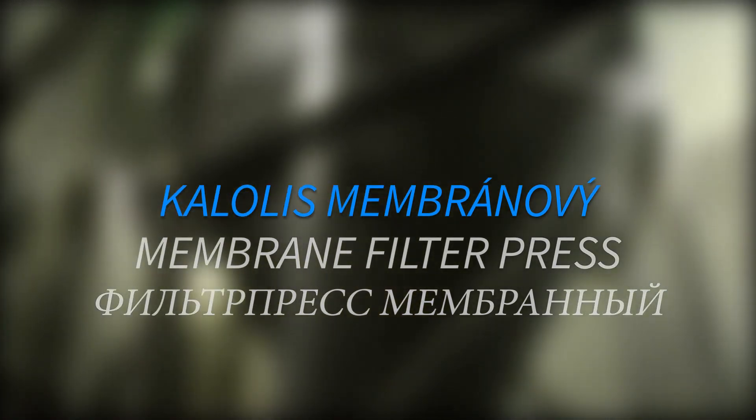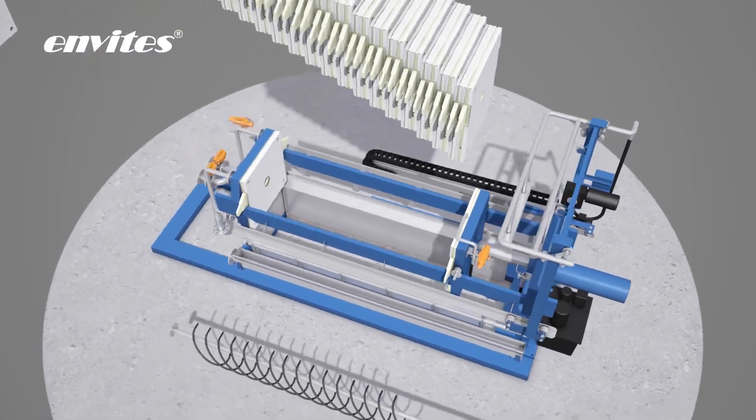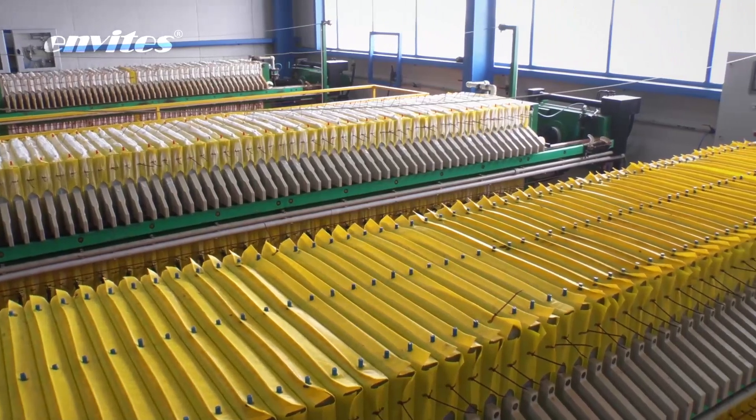The membrane filter presses fall in the same field as the chamber filter presses. The difference between these presses are in the plates used. The membrane plates have the drainage on the flexible membrane.